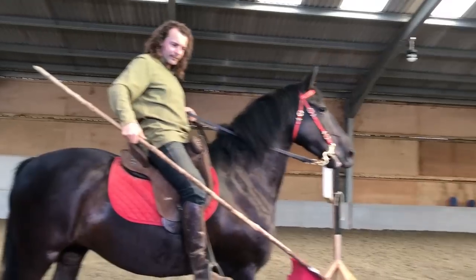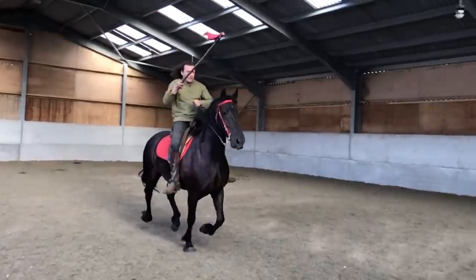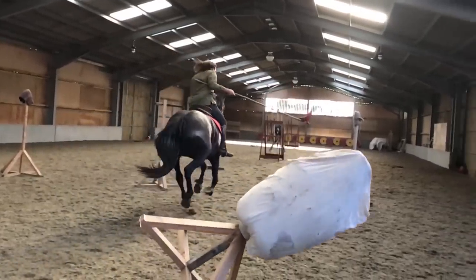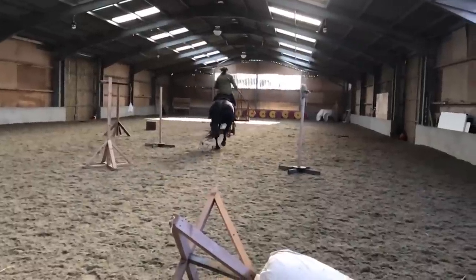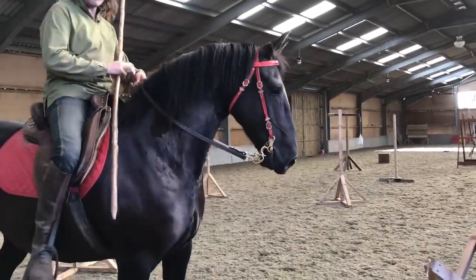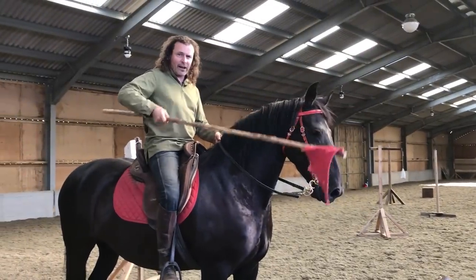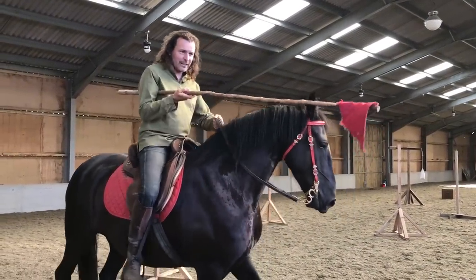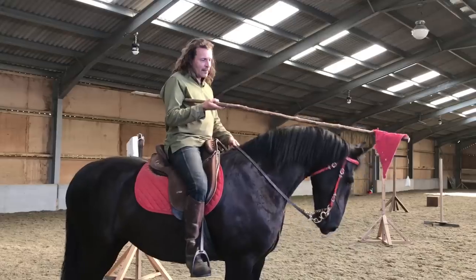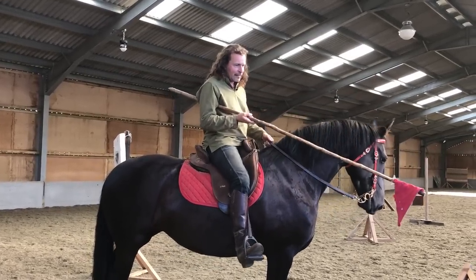I think that kind of shows you the difference in impact. I didn't get even vaguely close to knocking the target over by stabbing it — I wasn't trying, but it didn't even happen. I couched and locked the lance — same weapon, same spear — under my arm, hit it, and the thing knocked over. I think that demonstrates, in a slightly unscientific way but nonetheless an interesting way, that the couched lance has a bigger impact than the stabbed spear.